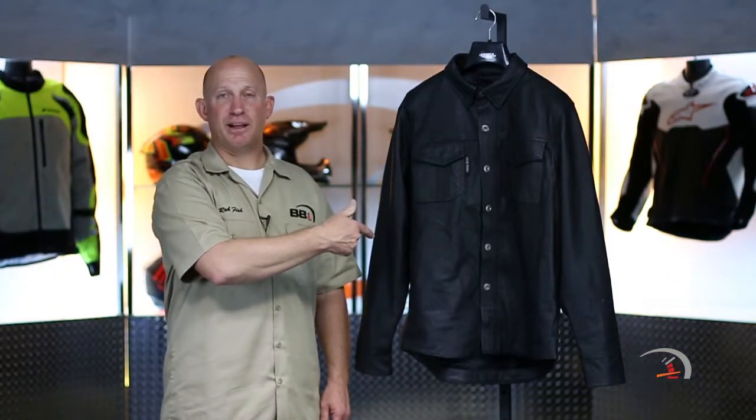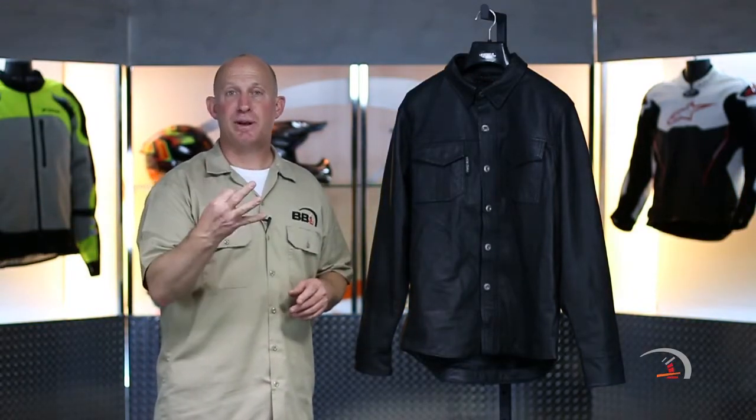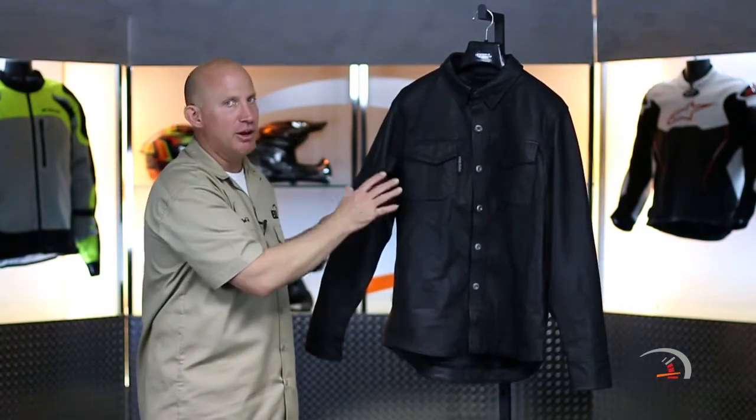Welcome back. Thanks for joining me. That is the Killswitch from Speed and Strength. It is 200 bucks. Black is your only colorway, and it's going to come in a size spectrum from small to a 3XL. Now, that is a full 100% leather shirt, fully perforated.